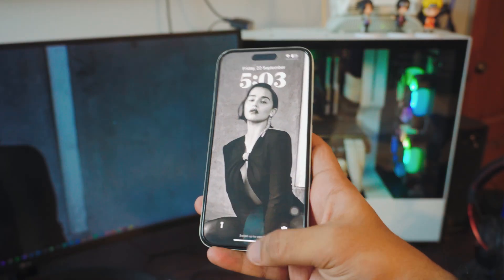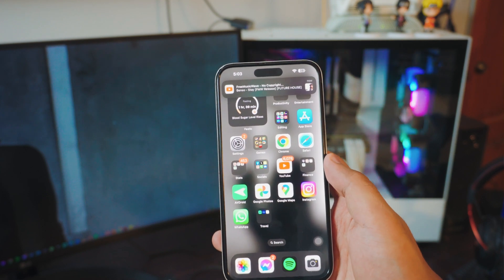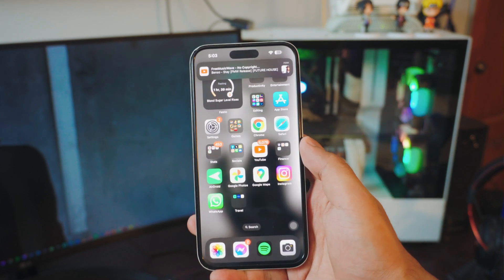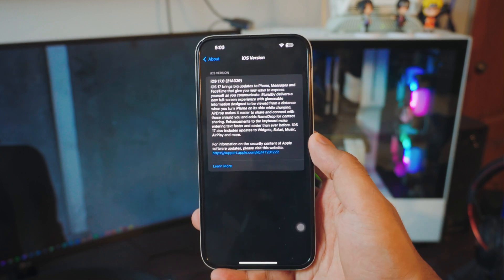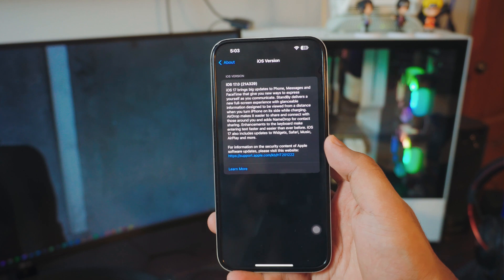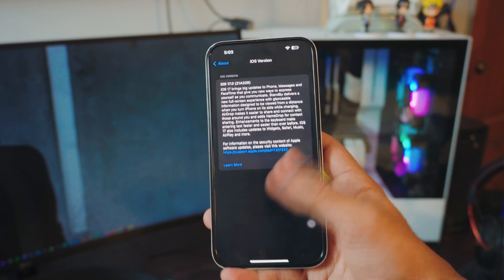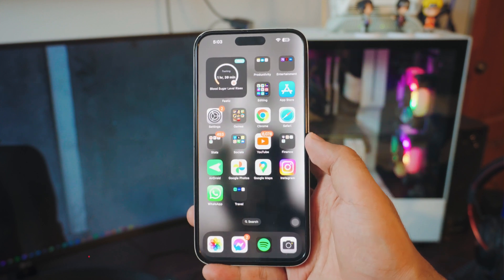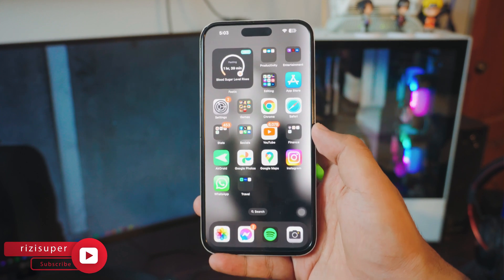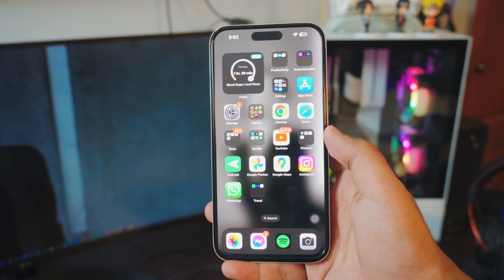So the first thing you want to do on your iPhone — any iPhone by the way that is running iOS 17. If you want to check what iOS version you have, you can go into your settings page and go into your About section. In this case, as you can see, I'm running iOS 17.0. So if you're running iOS 17, you're good to go, but you can try it on older iOS versions. I would recommend you update your iPhone to iOS 17 for this to work.